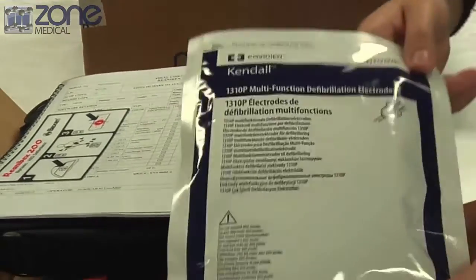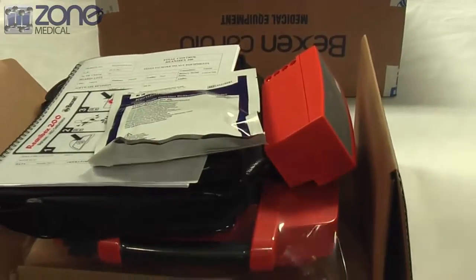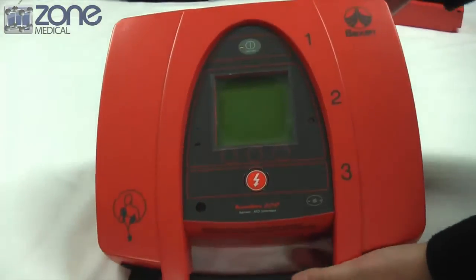Next you'll find the battery and a set of ECG pads. There is no training required for the use of this device, as the initial setup is very easy.